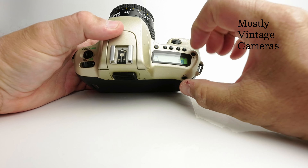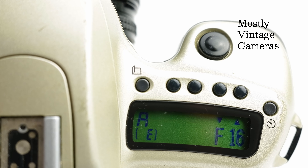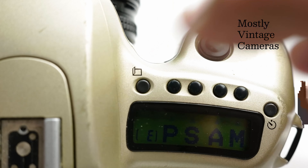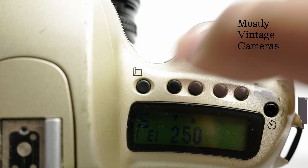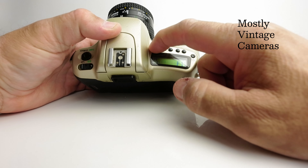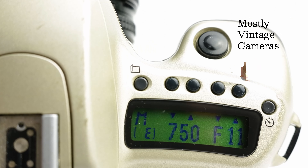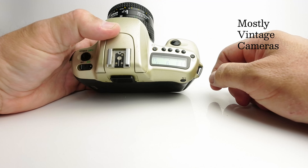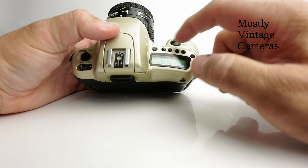In aperture priority you choose an aperture and the camera chooses a complementary shutter speed. It will give you a camera shake warning if that shutter speed is likely to lead to a blurred picture. In shutter priority you choose the shutter speed and the camera chooses the aperture. Worth noting: in shutter priority it's the two keys on the left that operate the shutter speed, while in aperture priority it's the keys on the right that operate the aperture. In manual that convention remains — left key for shutter, right key for aperture. It means you're not going to get confused as to which button does what.